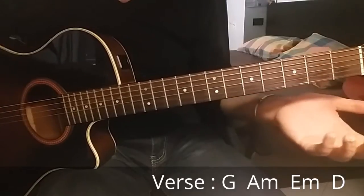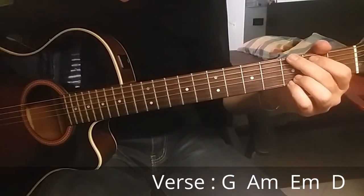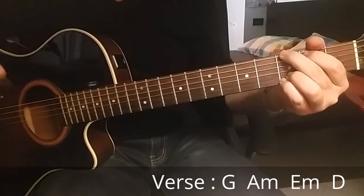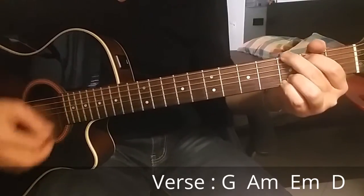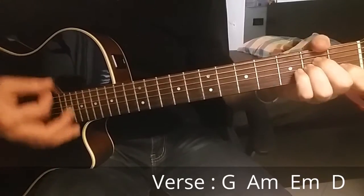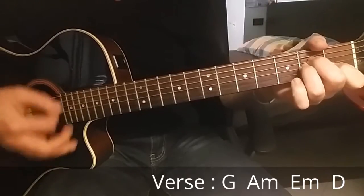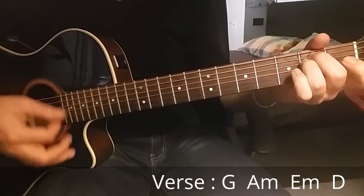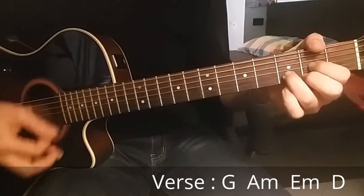This progression covers the great part of the song. There is a bridge that I'll show you a little later, but at the beginning of the song you can hear G major, A minor, E minor, and D major.